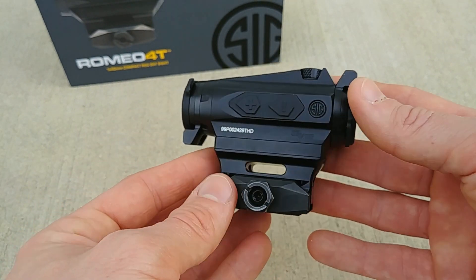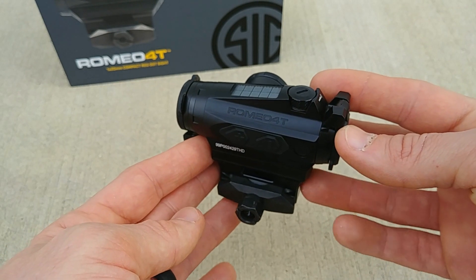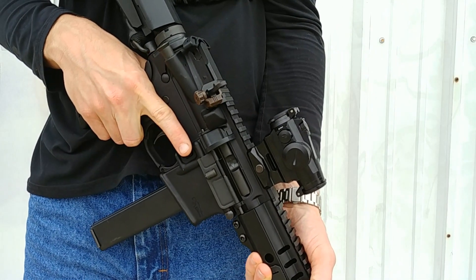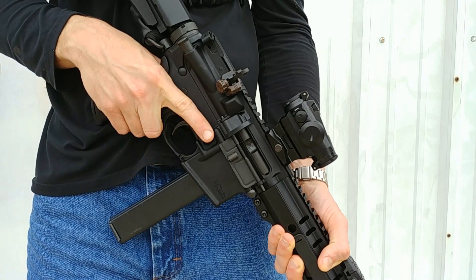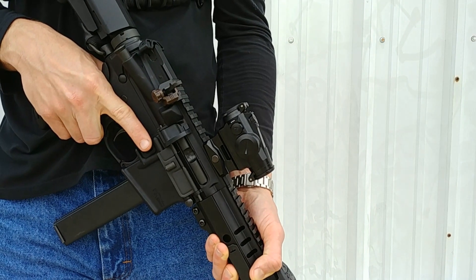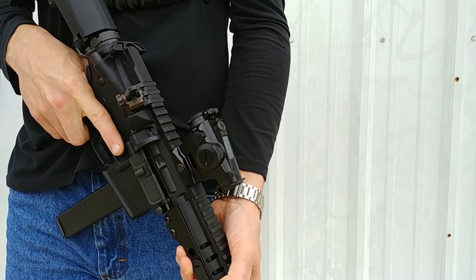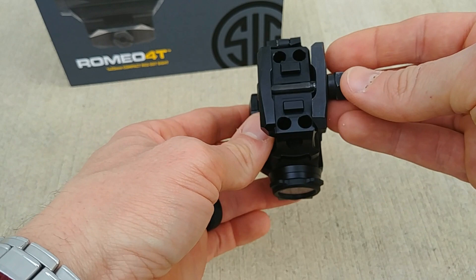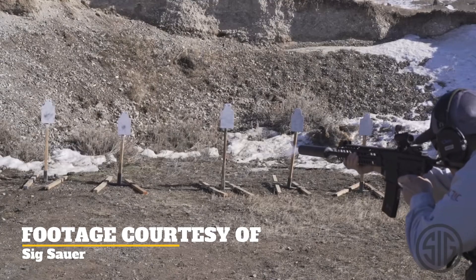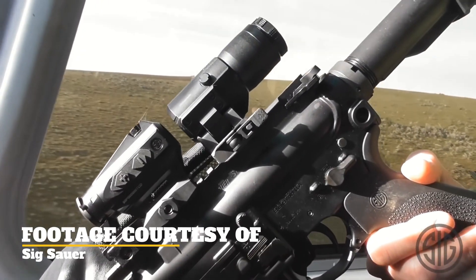The construction here has all been upgraded over the standard Romeo 4 optics. The 4T is machined out of 7075 aluminum, which is an upgrade over 6061. It's also IPX8 rated — an upgrade — making it shockproof, waterproof, and fog proof. In fact it passed the mil spec 810G standard, meaning it can withstand water up to 20 meters. It's a really nice upgrade over something like the Romeo 4S.